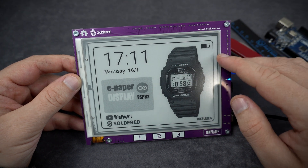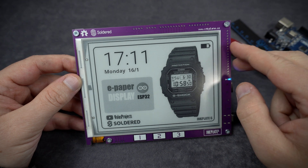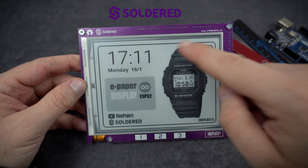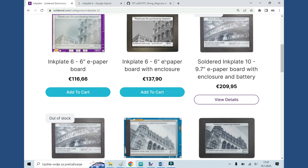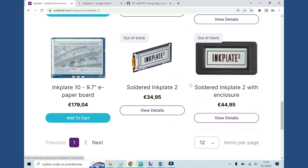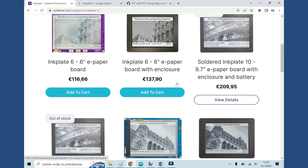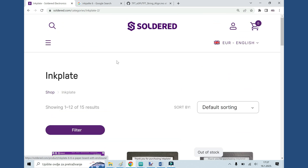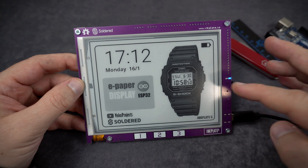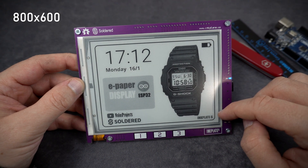In this video I will show you more interesting projects for this board. I will show you how I made this awesome clock project. But first, let's take a closer look. The board is produced by Soldered company, and on their website you can see that they have a whole series of similar products. Some of them are even in color or they have touch screens. The board I have is an InkPlate 6, a 6-inch e-paper display with 800x600 resolution.